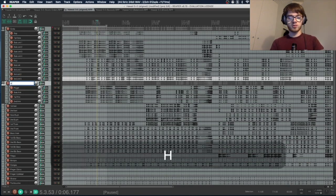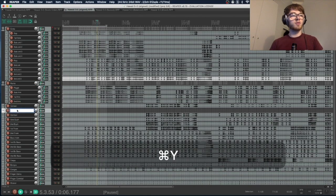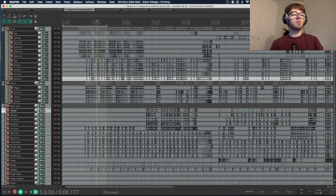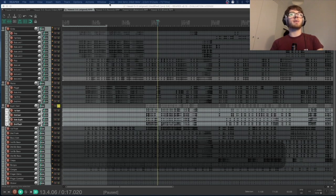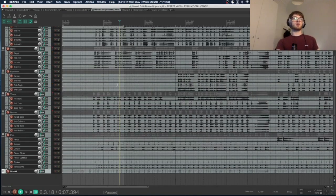When you solo just the cornets bus, all you can hear is cornets. Now I'm going to do that for the rest of the tracks — Command T for flugel, name it Horns, then Command T for Euphoniums and Baris, and so on until all sections have their own bus folder.